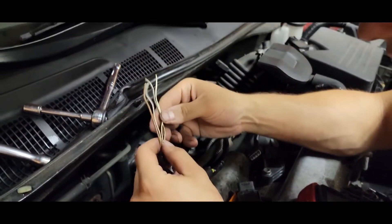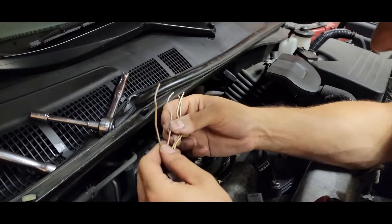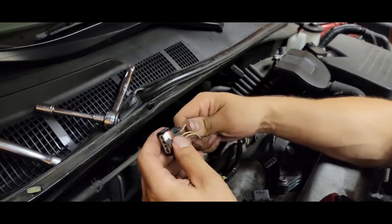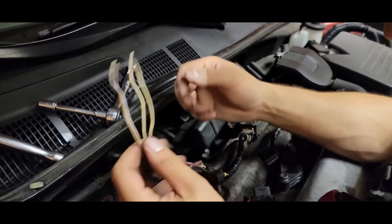Second thing: if you get finished and something isn't right, you're supposed to watch the whole time. If you get finished and something is not right, I'm going to show you real quick how to rewire these things and how to check yourself.